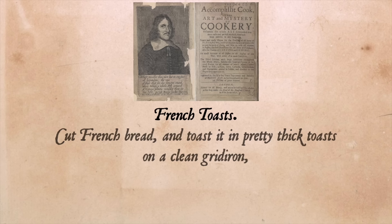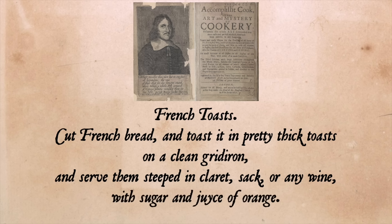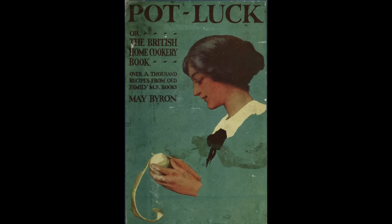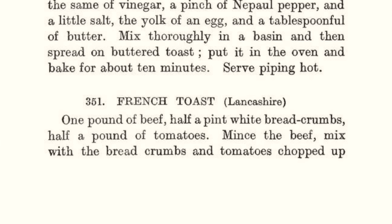French toasts: cut French bread and toast it in pretty thick toasts on a clean gridiron, and serve them steeped in claret, sack, or any wine, with sugar and juice of orange. The frying is totally gone and the eggs and milk have been replaced with wine and orange juice. And don't get me started on the 1914 recipe from Mae Byron's Potluck where her French toast is a loaf baked with breadcrumbs, meat, and tomatoes. That's meatloaf. There is no meat in French toast, no wine or orange juice. England really lost the plot on this dish.